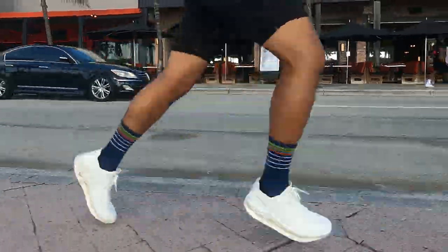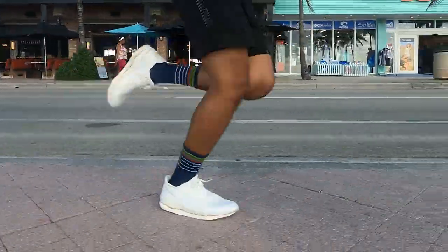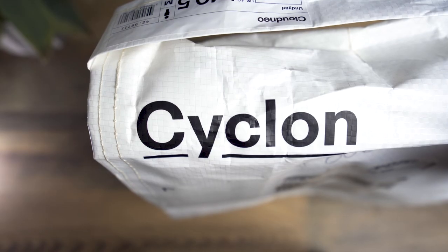The way it works is you subscribe to this shoe, run in it, and when it wears out, return it to On using the same bag that it came in — this is the bag, Cyclone right there. After sending it back, On will then recycle the shoe and use the recycled materials to create new Cyclone products.